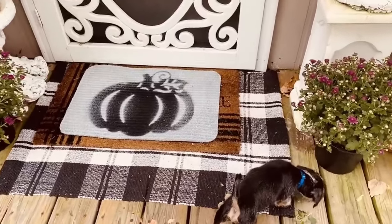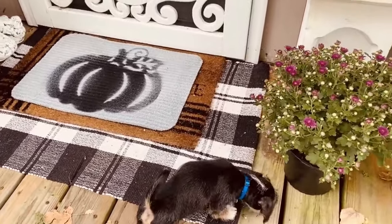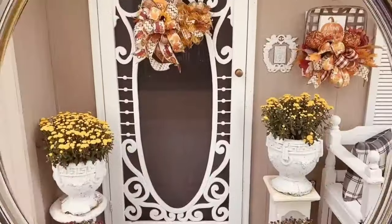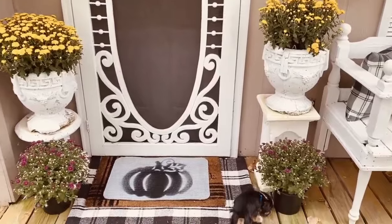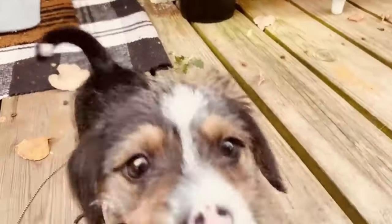Bear is helping me decorate my front porch for fall! I set some mums out — yellow ones on either side of the door and little purple mums on either side — and he just has to check on everything going on.